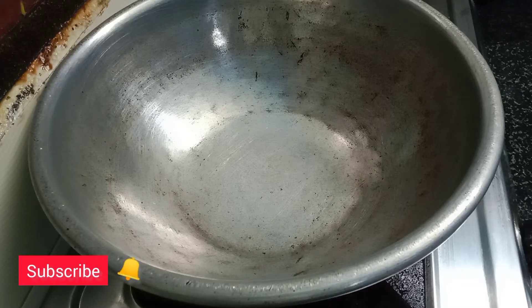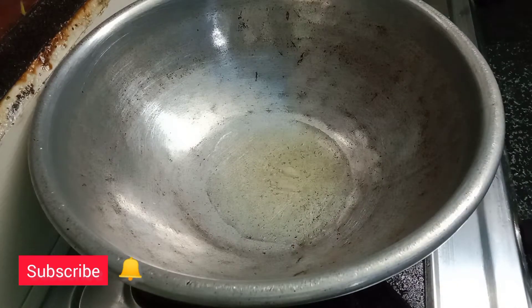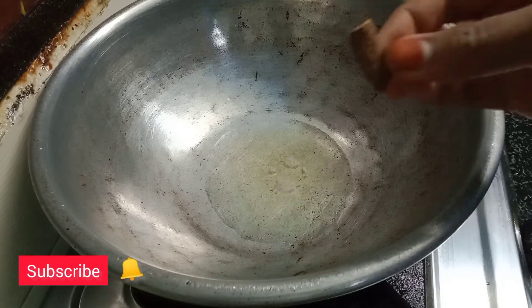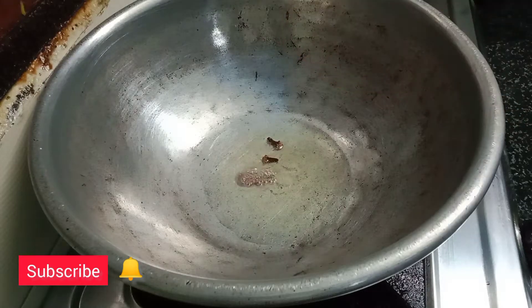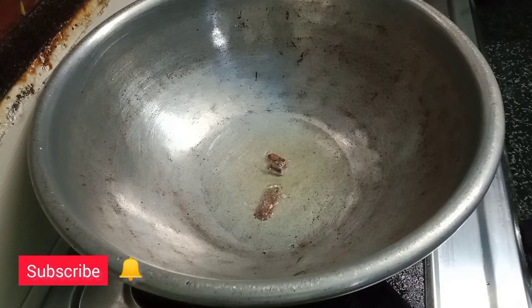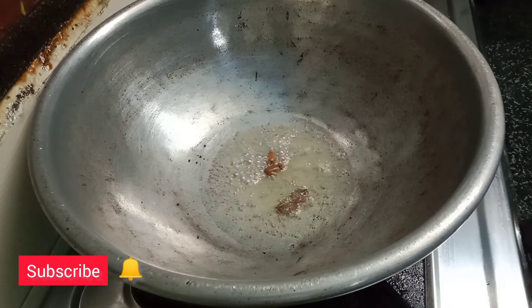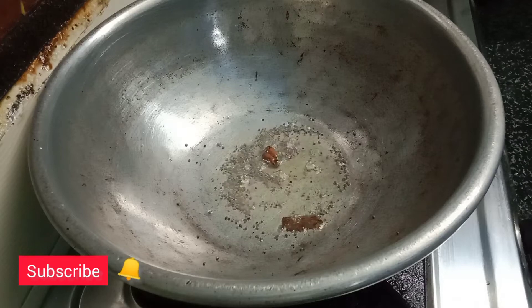These eggs are not brown. We should make those small eggs. I will make a little color and apply it.